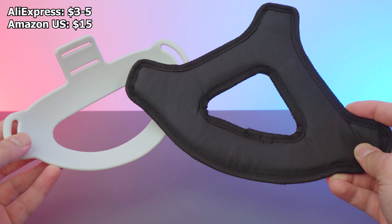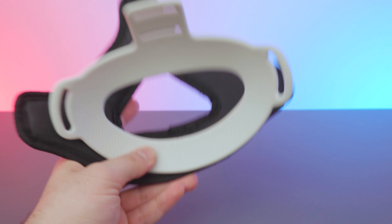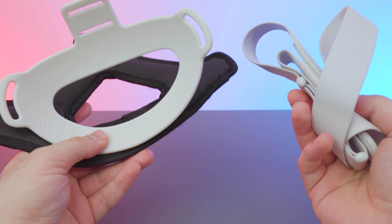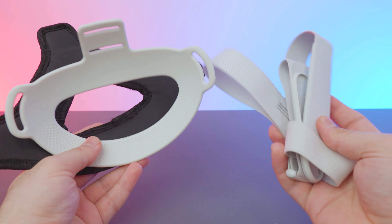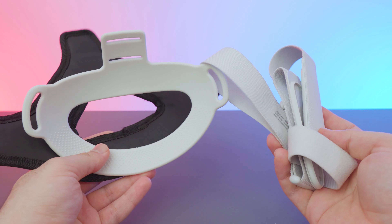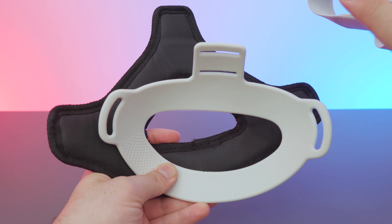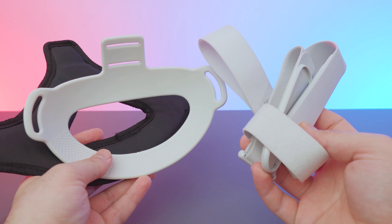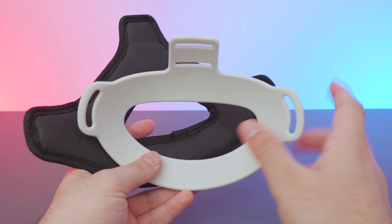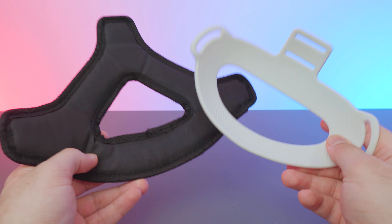The cheapest price I found was on AliExpress, but if you're getting these on Amazon the price will definitely be higher. These two are originally designed for the original strap that comes with your headset and they do a fantastic job — they kind of double the comfort and it's definitely a worthwhile upgrade if you don't want to spend more than five dollars. There are still limitations with this strap model, so we'll have a dedicated video where we check these out and talk more about their uses with the original strap.